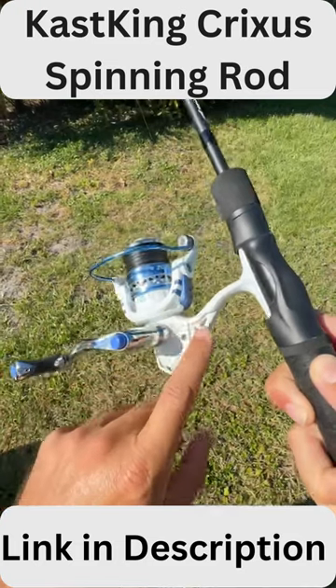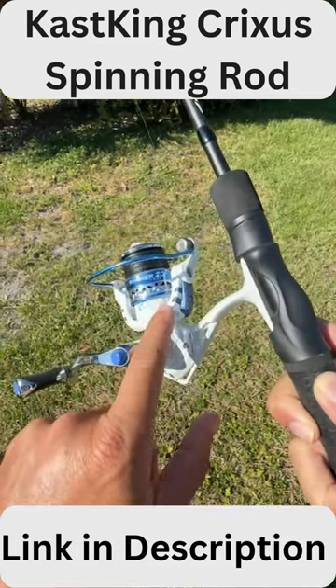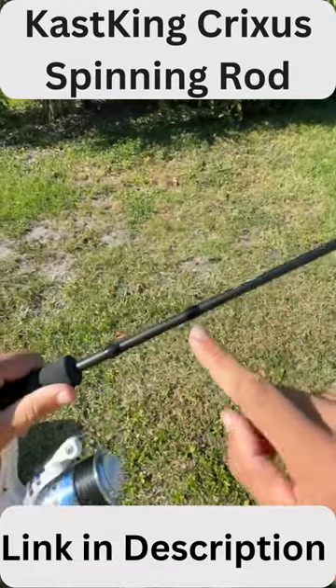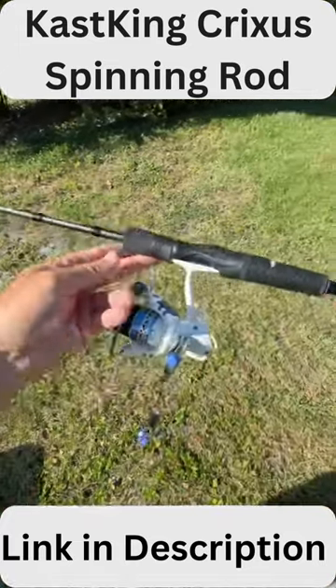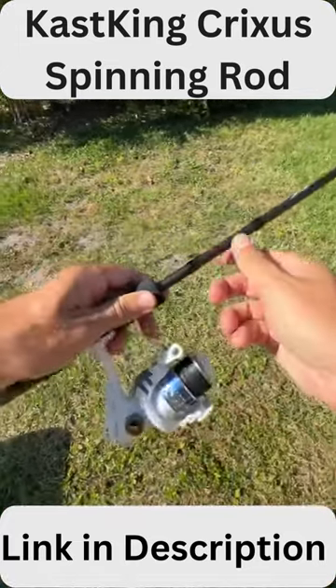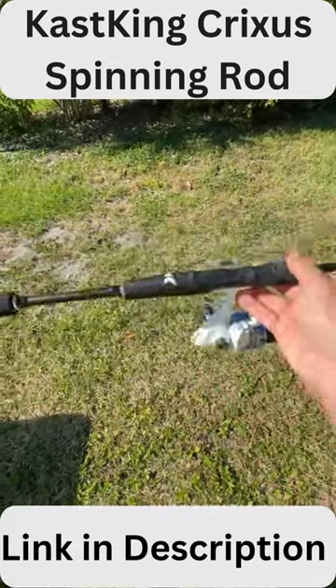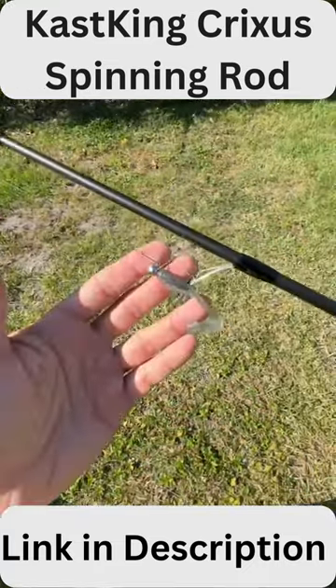Alright guys, if you're looking for an awesome new light action combo, check this one out. This is the Cask King Summer 2000 spinning reel and I've got it matched up with a Cask King Crixus 6'6 fast action rod. Awesome setup, really ideal for inshore, light freshwater fishing — great balance to it and a really nice combo I'm enjoying fishing, perfect for throwing small jigs like this.